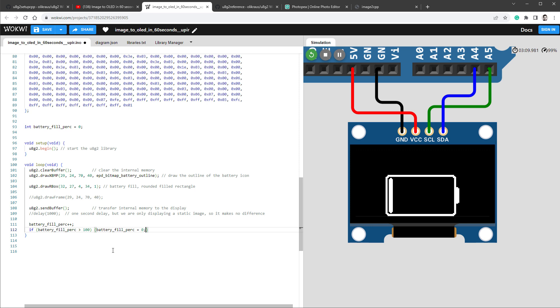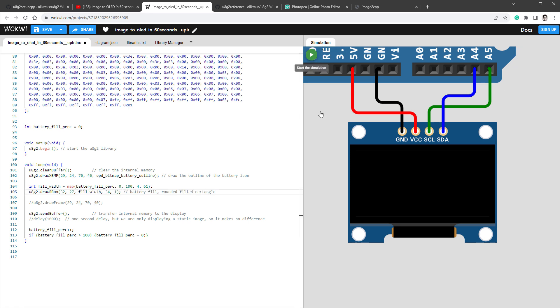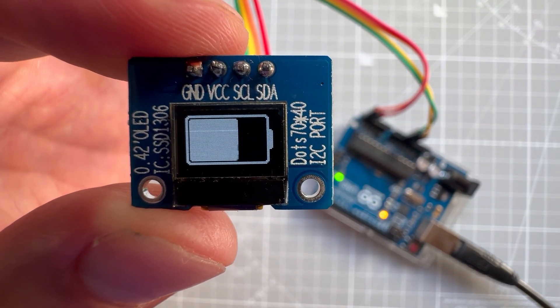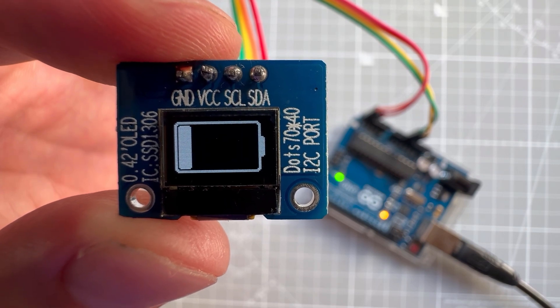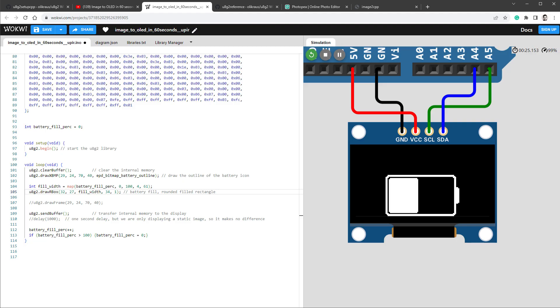I create an integer variable called batteryFillPercentage set to zero. In the main loop, I increment it by one and reset it to zero when it exceeds 100. To convert it to fill width I use the map function, remapping batteryFillPercentage from 0–100 to a fill width of 4–61 pixels, then use that fill width for the rounded box. Restarting the simulation shows the battery slowly filling. The same sketch running on the real Arduino board also works — any flickering is just the camera; in real life there's none.